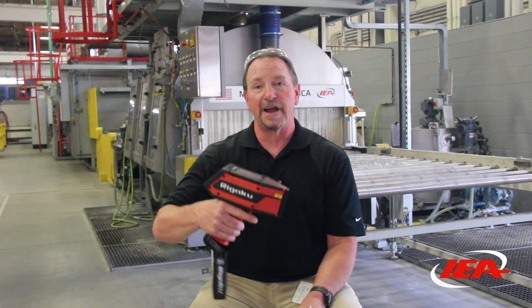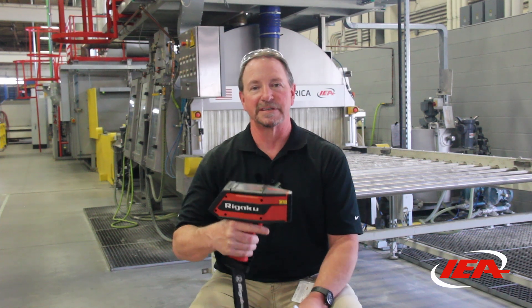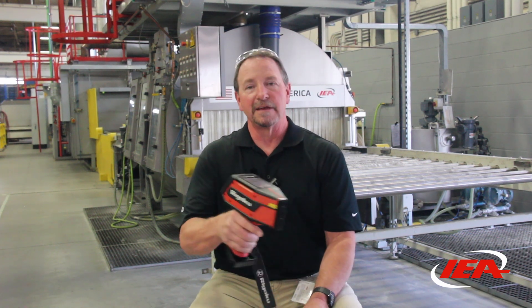Before we braze anything, I mentioned clad and unclad material. Every element of the products that we make has to be clad or unclad, and we verify that with this material check gun that we use. Every product, we verify that yes, it does have the right aluminum composition to braze.